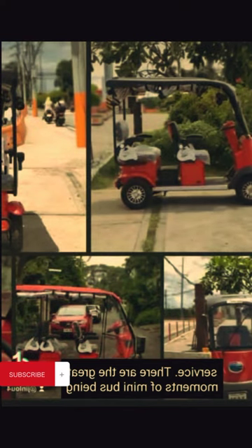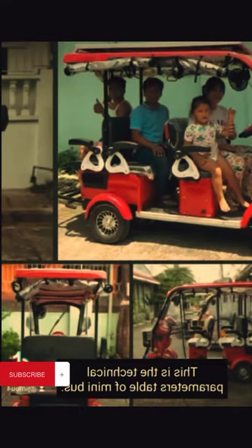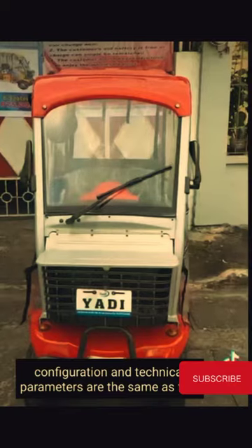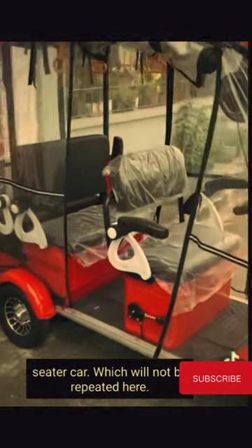Here are the great moments of the minibus being outside. The six-seater car configuration and technical parameters are the same as the four-seater car, which will not be repeated here.